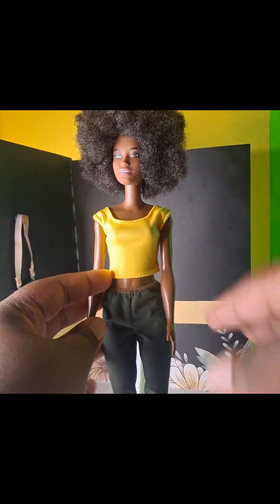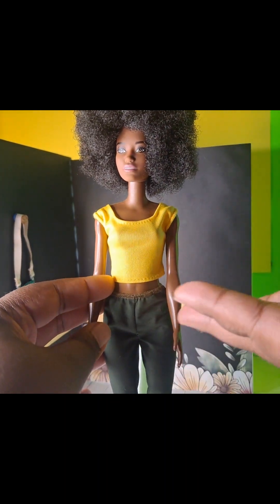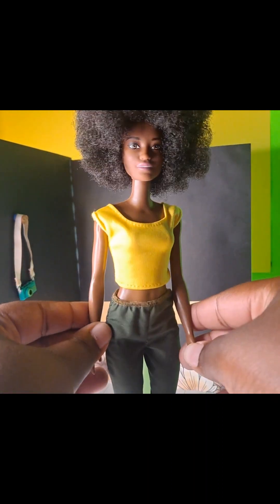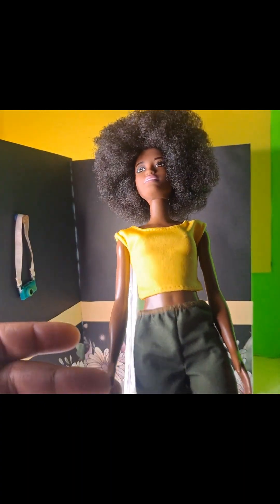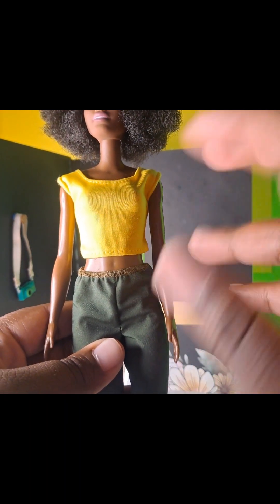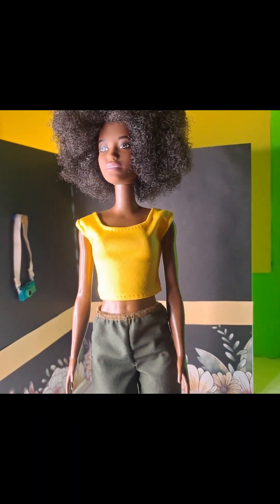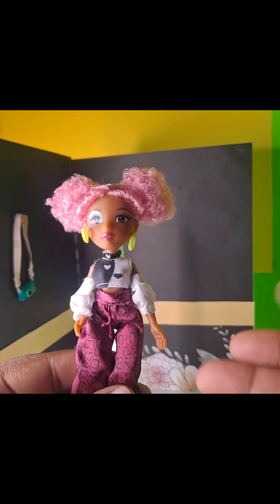This one is a Barbie doll that came with four or five other dolls in the eco set. She's still poseable enough to do some photography with. I do photography with five-point articulation dolls outside because they are cheaper. My dolls that are articulated do cost more, so there is a price point difference with these kinds of dolls.